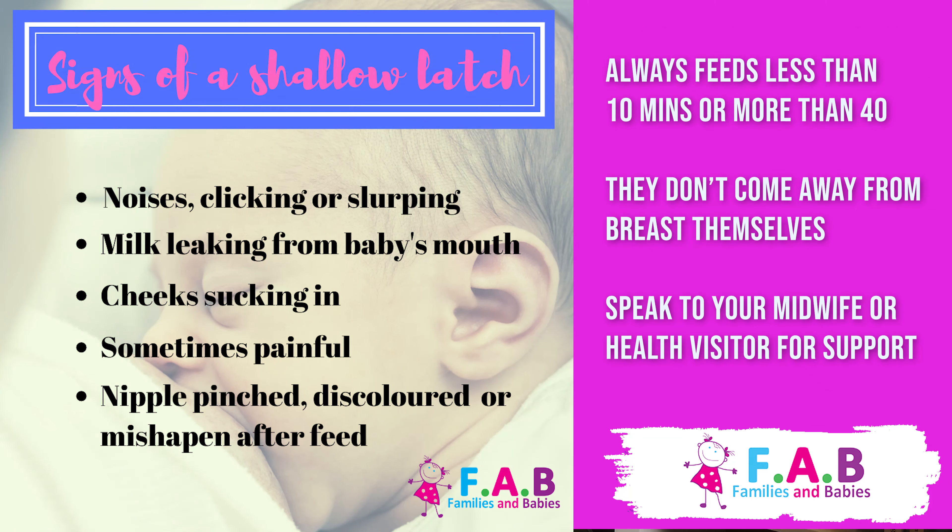If baby always feeds more than 12 times in 24 hours, feeds less than 10 minutes or more than 40 minutes at most or every feed, or they don't come off the breast themselves and aren't happy and content in between feeds, do speak to your midwife or health visitor for further support or information. When baby unlatches from the breast, we don't want to see any blanching or pinching on our nipple. Ideally our nipple should be a nice round shape, though maybe longer than before.